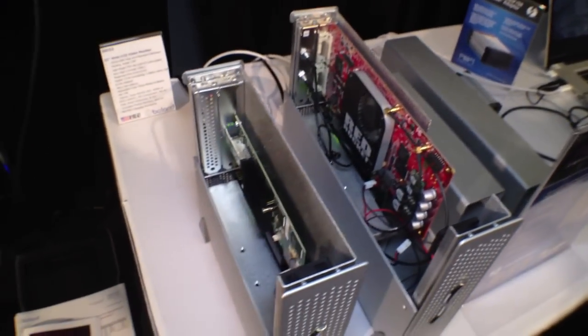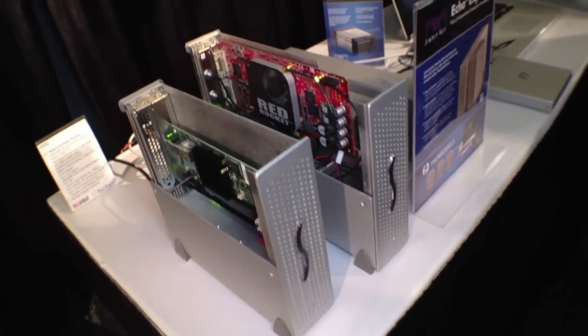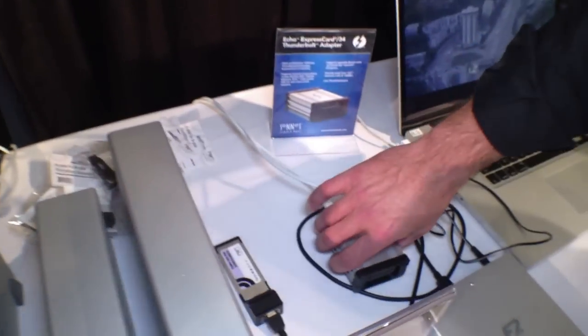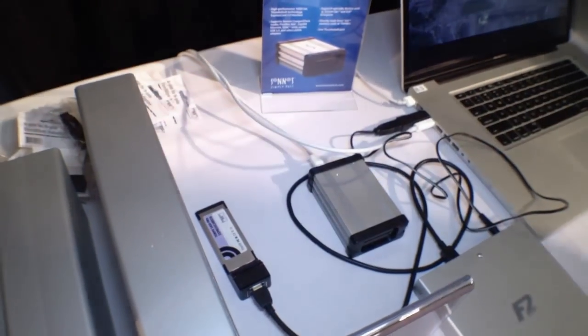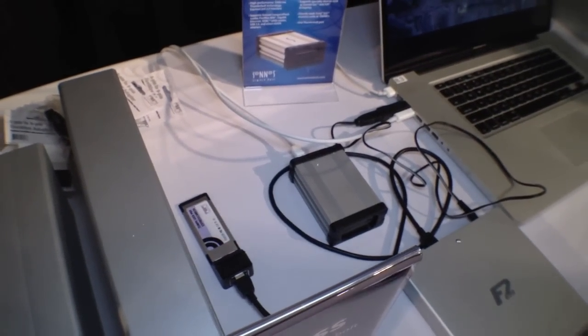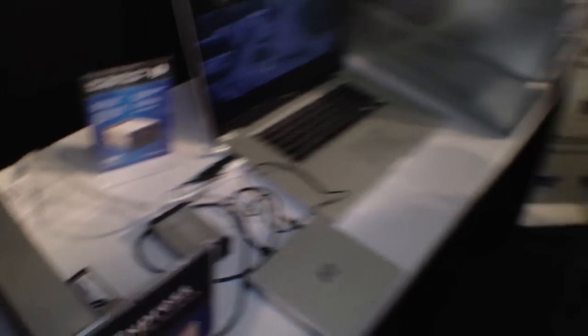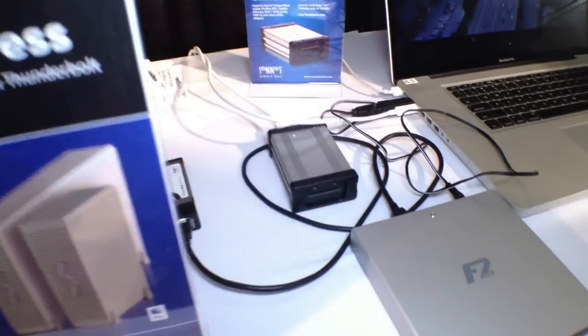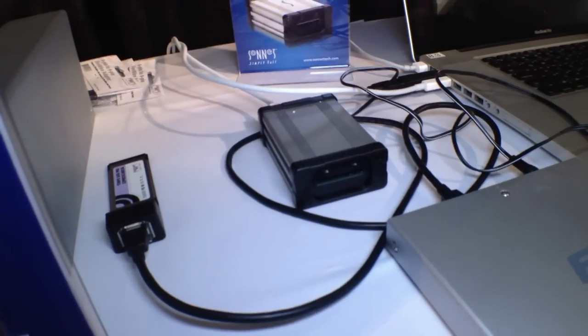You guys have not just PCIe expansion, but also ExpressCard expansion, correct? That is correct — we have an Express 34 card version as well. So you can take your SATA cards, Gigabit Ethernet, and this will eventually even read SxS cards. So if you have EX3 footage or Alexa footage, this handles that. The Express 34 version will be shipping in late November, early December at a $149 MAP price.